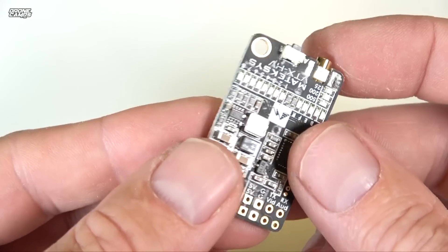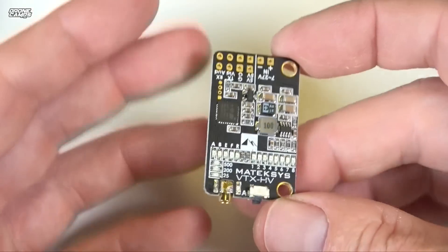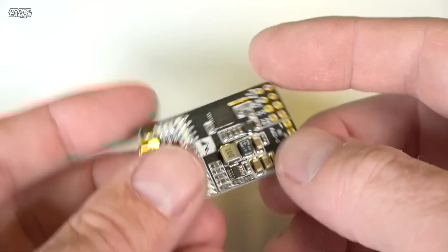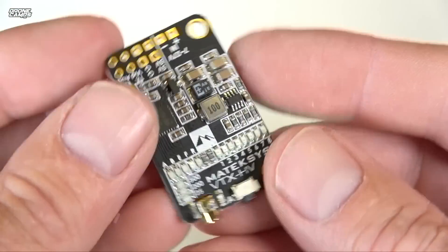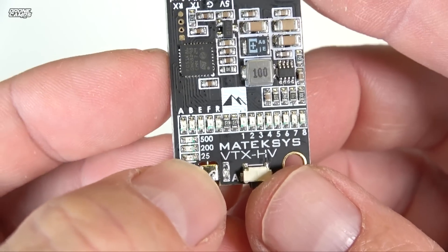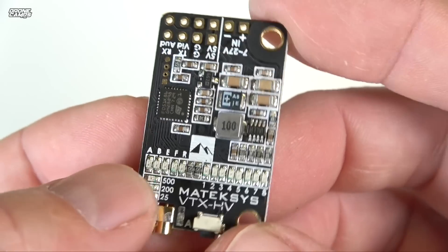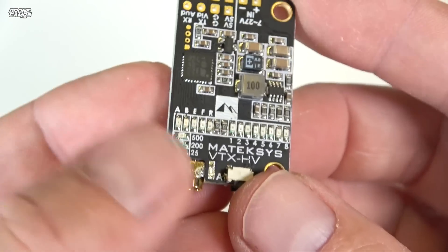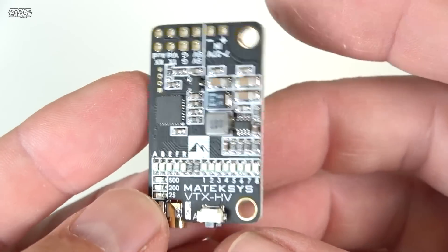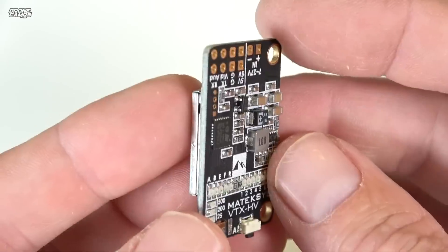This one is definitely going on one of my 30x30 setups. You can also put some heat shrink around it and place it somewhere else on the frame if you don't want to mount it directly above your flight controller. The VTX is switchable — there's a power switch button on it. You can see 25, 200, and 500 milliwatts right there. You can go all the way up to 500mW for long range flying, down to 25mW for proximity flying. 200 is kind of the average standard transmission rate, and 500 is for flying by yourself in a big open field.